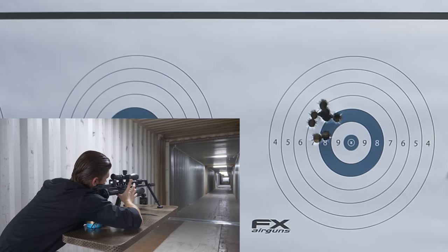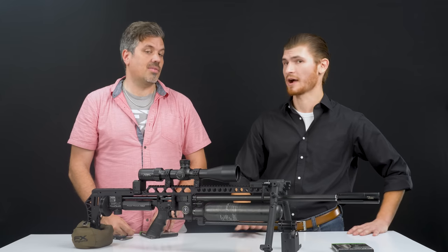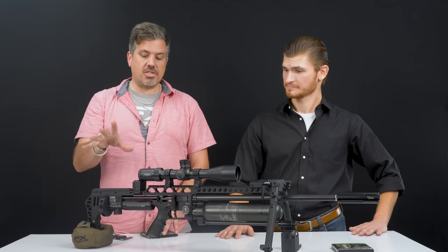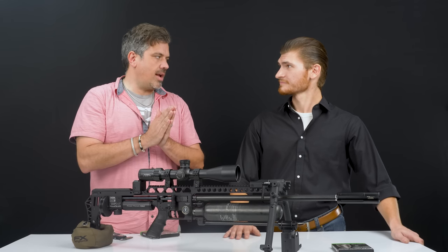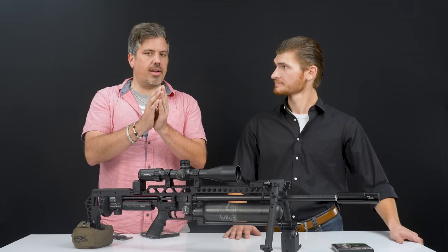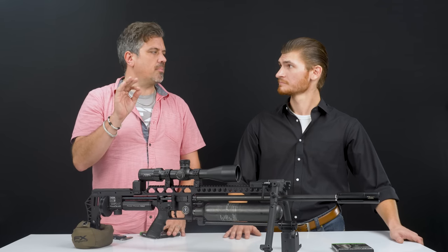I really liked having that display up as we were shooting because I could see the feet per second of my round going downrange, so I knew what to expect and didn't make unnecessary adjustments. This gun has maybe 100 rounds through it — just the tune and our test shot groups. When you get a new FX, you need about 400 to 500 rounds to break in the regulator, as there are washer-type seals that flex with pressure and ease in over those first rounds.